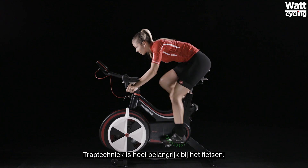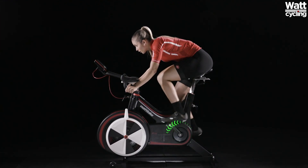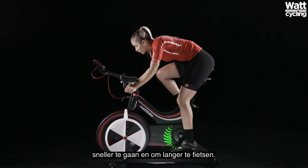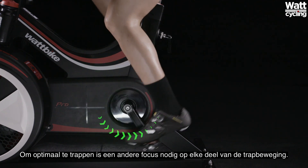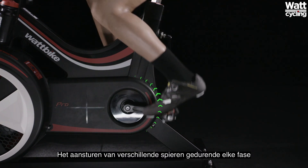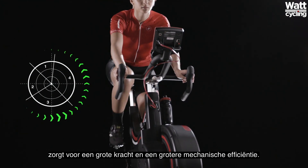Pedaling technique is very important in cycling. Effective pedaling helps you ride up hills easier, go faster and ride for longer. To pedal optimally, a different focus is placed on each phase of the pedal stroke. Engaging different muscles during each phase creates large forces and a high mechanical efficiency.